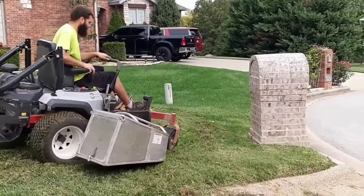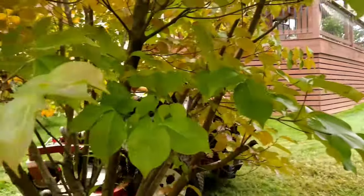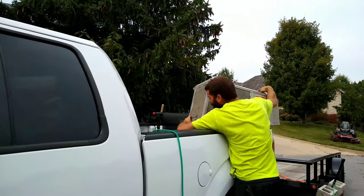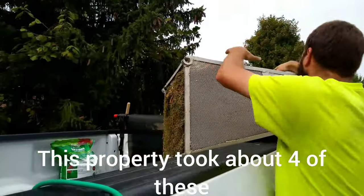Here's a clip of me collecting using the accelerator grass catcher — just to show what I mean when I say you have to go over it several times. It gets heavy, and right here you're seeing me dump it. It took four dumps on this property. I'll put a card up if you want to see that full job in complete use.